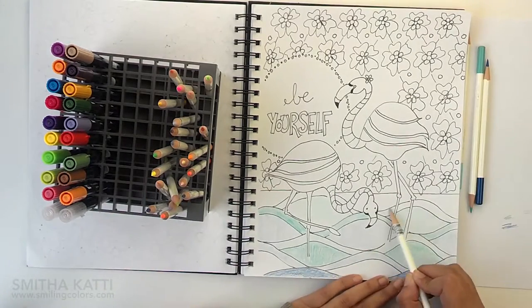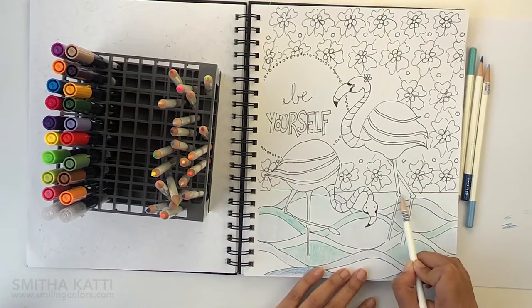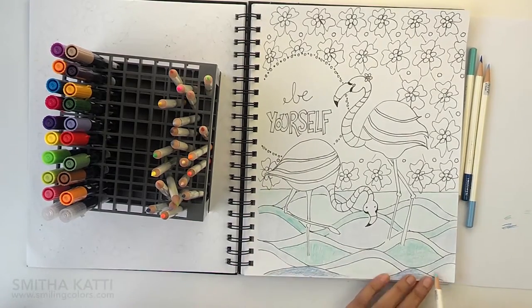I start with the colored pencils and I actually color in the entire drawing with just the pencils at first. I don't really shade with the colored pencils — I just fill in areas with colors. I like these pencils because they come in such really bright colors.